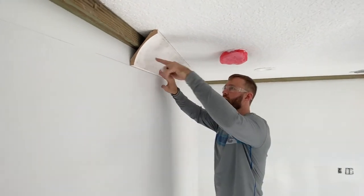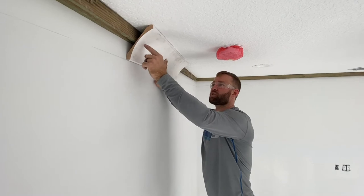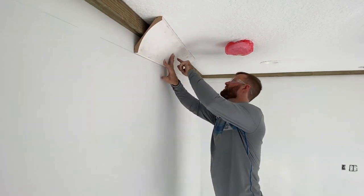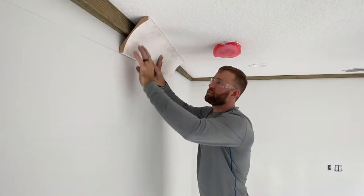When we nail on the seven-inch crown, all we need to do is take our finish nails or our brad nailer and nail straight to the center of the crown right into that nailer plate. That's going to make it much faster, much easier, more efficient.